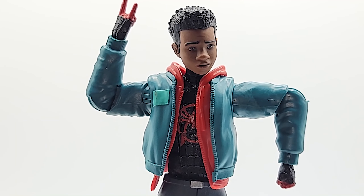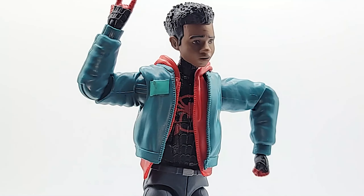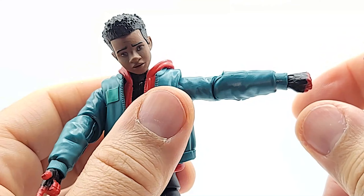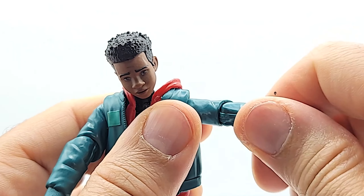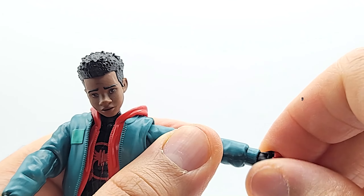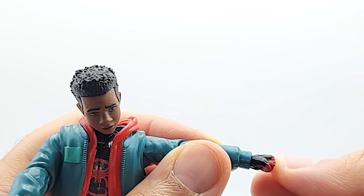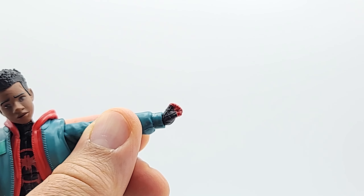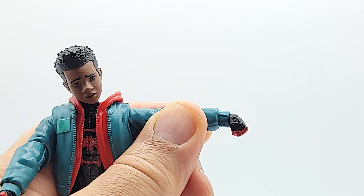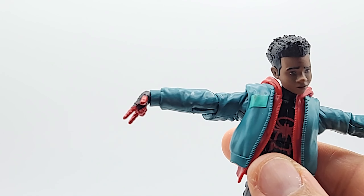Single-jointed elbows — all you get is 90 degrees. You have a 360-degree swivel at the elbow joint and 360 in the wrist. And you've got an Iron Man hinge there so you can get a repulsor blast, punch you in the face, or kiss the ring. Other hand's the same — repulsor blast, kiss the ring, snitch hand.